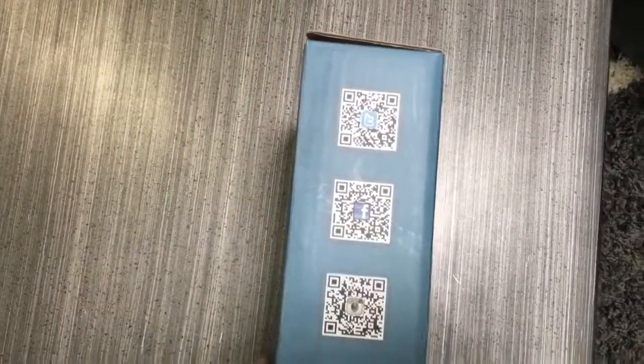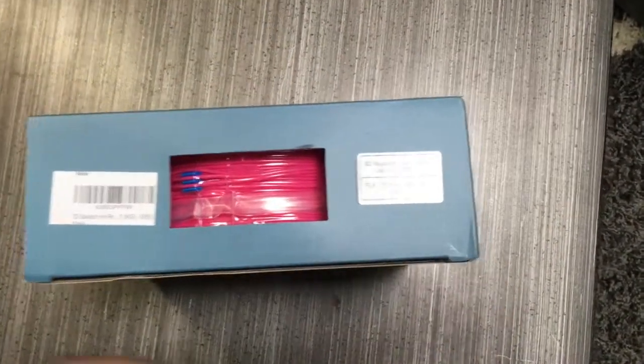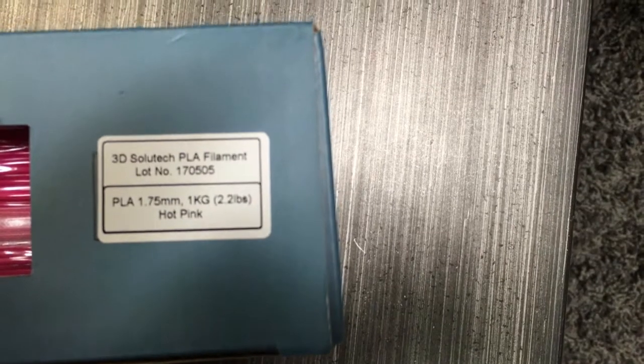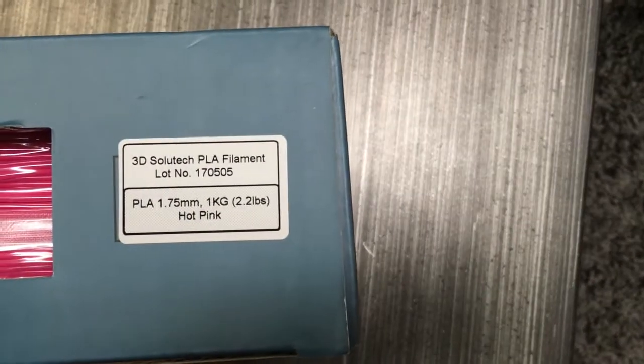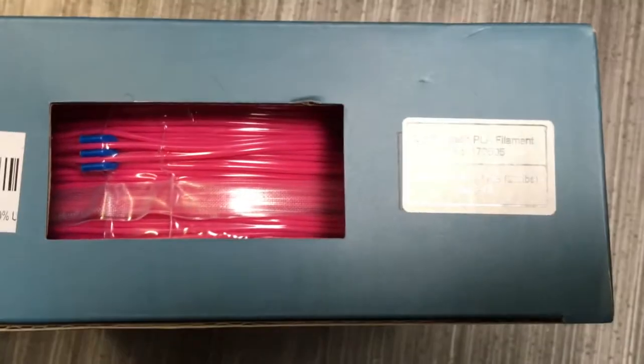Now normally I don't make a big deal about the box, but I really like the box that this came in — it has that 50s retro look to it. This is a pink PLA 1.75mm.